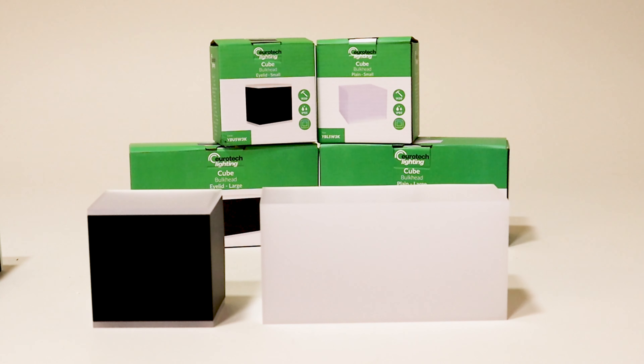The up-down version offers a more architectural look for the front face of your house, offering excellent curb appeal. Pair them together to offer the perfect lighting solution around your home.